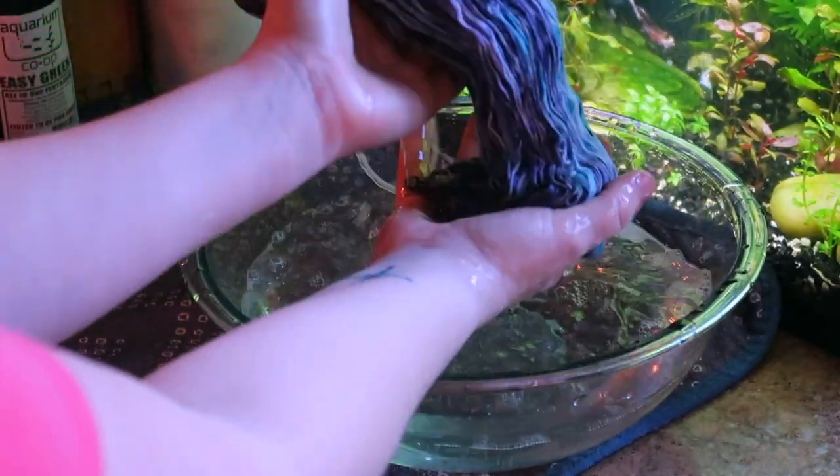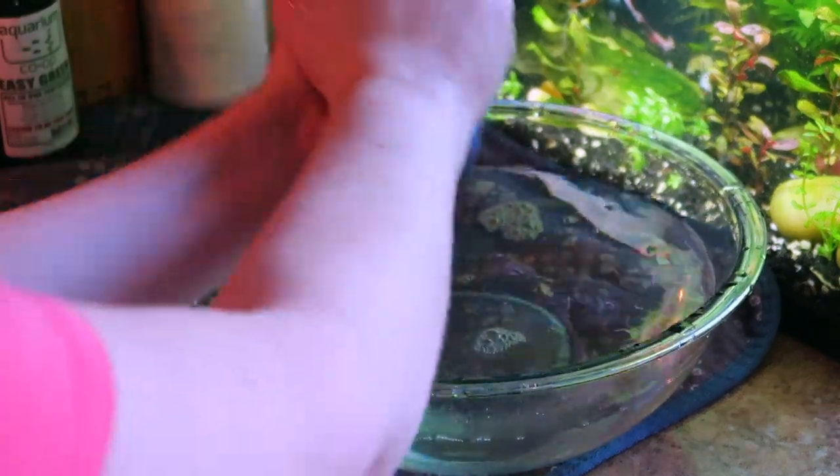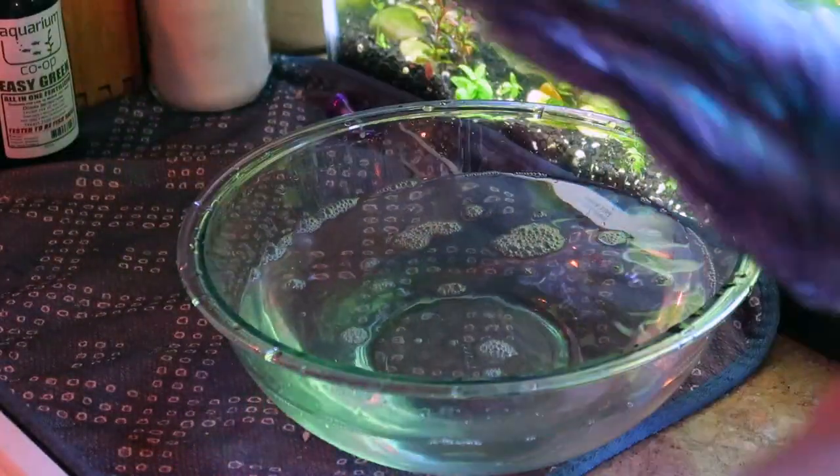I'm just squeezing the excess water out. I usually wait 10 or 15 minutes for soaking superwash yarn. For non-superwash, I give it a little extra time. But you can see here that the yarn is nice and relaxed.